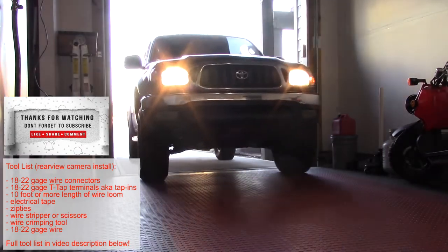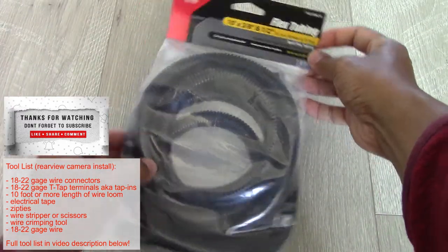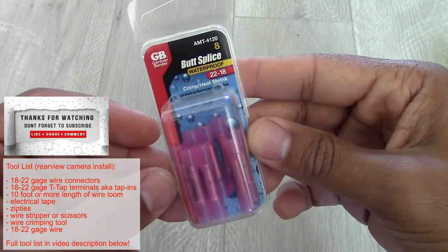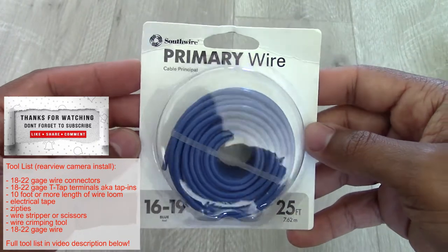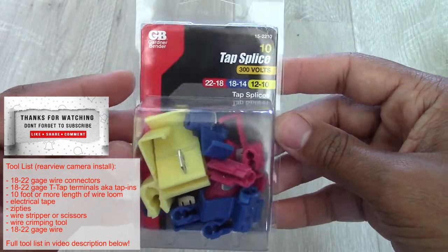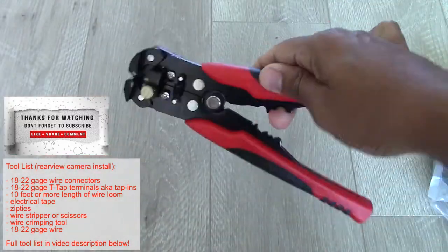To get started, the tools you'll need are the following: flex tubing to protect wires running outside your vehicle, butt splices 18 to 22 gauge, spare wire 18 to 22 gauge, and t-splices or tap splices — I'll show you how to use those if you haven't before. And of course some electrical tape, your wire stripper, and your crimp tool.